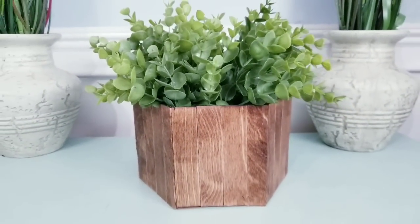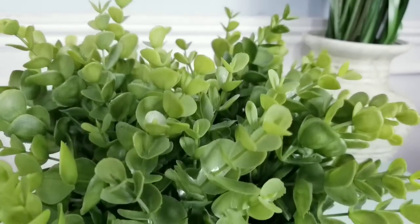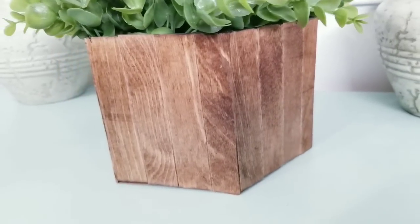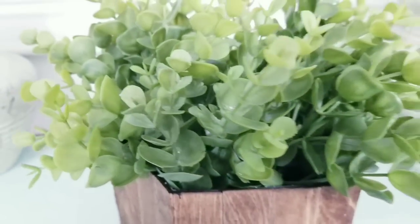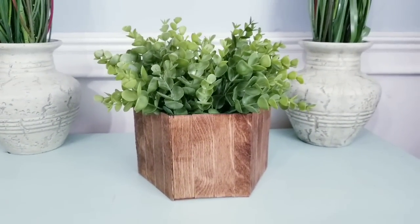Once this sits and completely dries, you can decorate it. Oh my goodness, how gorgeous does this planter box look! I've seen boxes like these that are so expensive, and I'm glad to share how to recreate one yourself. Like all my projects, use any decor you love to fill it and change it out for every season.